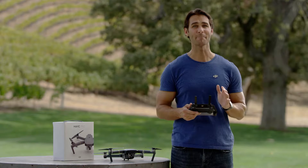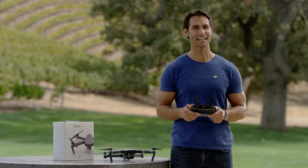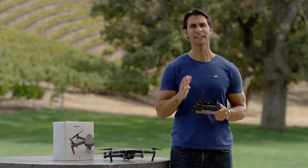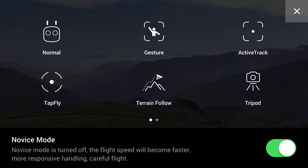In Tap Fly mode, flying the Mavic can be as easy as tapping on the screen. Make sure your Mavic is in P mode, then enter the intelligent flight mode section of DJI GO by tapping here. Tap the Tap Fly icon and you're ready.